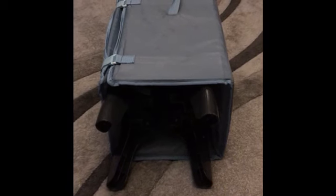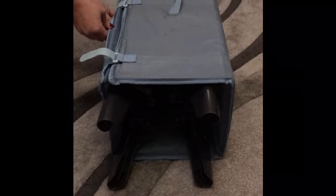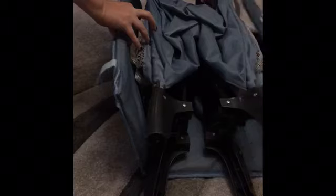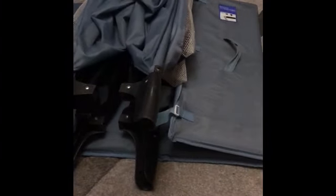We're going to put the travel cot up and down. This is a Mama's and Papa's travel cot, but most of them work in a very similar format. We unhook each of these velcros — this is actually the mattress that you will put in the cot later.